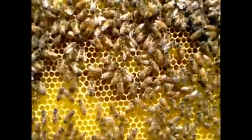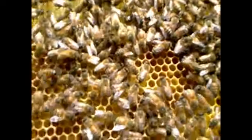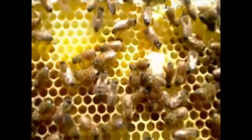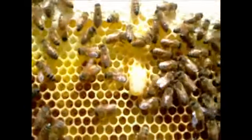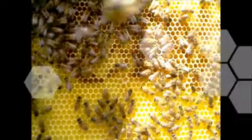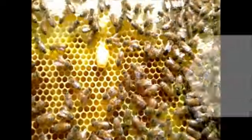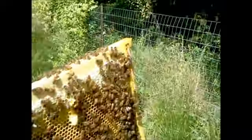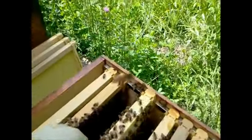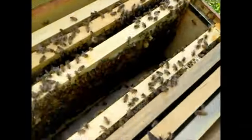It looks like we've got a queen cell right there. I'll just gently blow on them — it hasn't been capped. I don't see any eggs though, which is kind of worrying me. I'm thinking that I might have to put a couple of the hives together. Let's take a look at the next one.